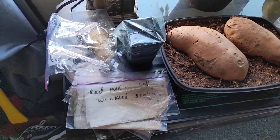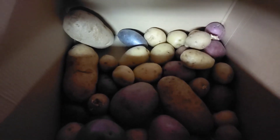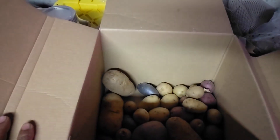Another project: we've got some potatoes chitting in the dark down here — you can see they're starting to come along. They'll be ready to go in the ground pretty soon. I know you don't have to chit them, but I figured I might as well.